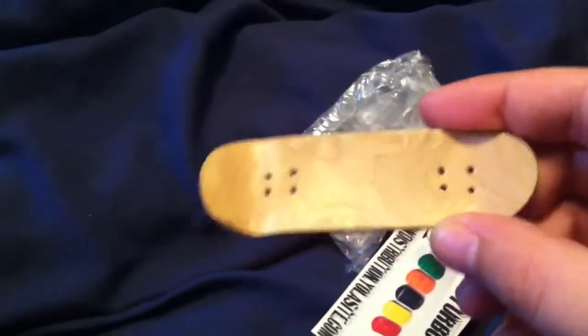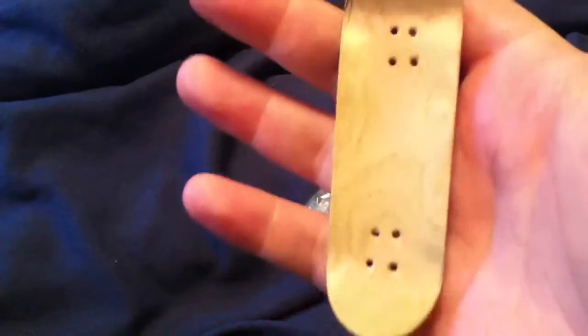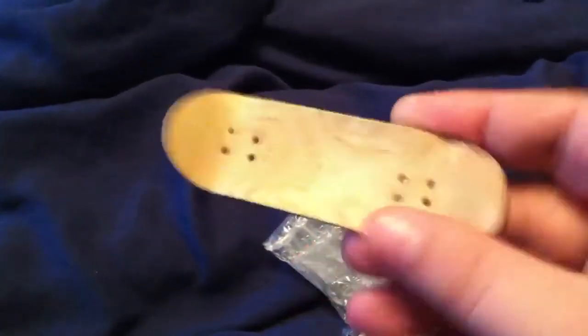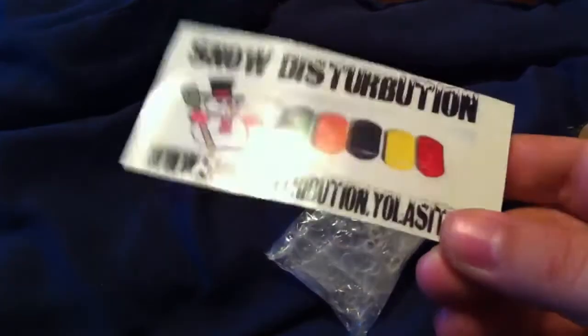I think he said this was like a Snow Distribution deck where the holes weren't perfect on it, but he was sending it anyway as an extra. As you can see the holes aren't perfect, but other than that the bottom graphic is pretty cool. I'll probably give it to one of my kids to play around with. And I got a Snow Distribution sticker, so that's cool.